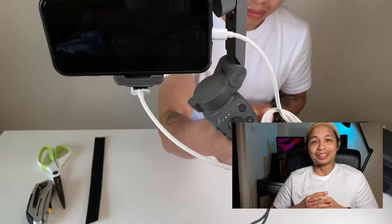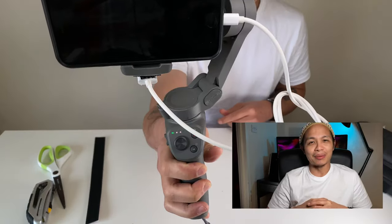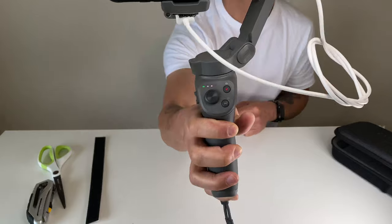You can find all the links in the description below anyway, so have a look at it. As usual, thank you very much for watching the video. Don't forget to subscribe to our channel, comment below if you've got any questions, queries, or suggestions about the video, and we'll see you in the next one.